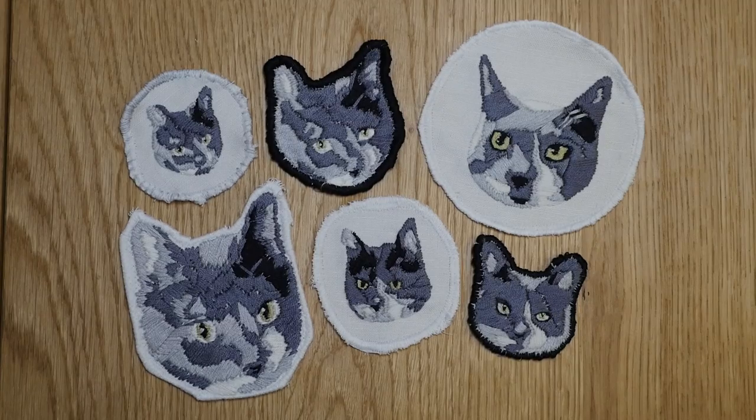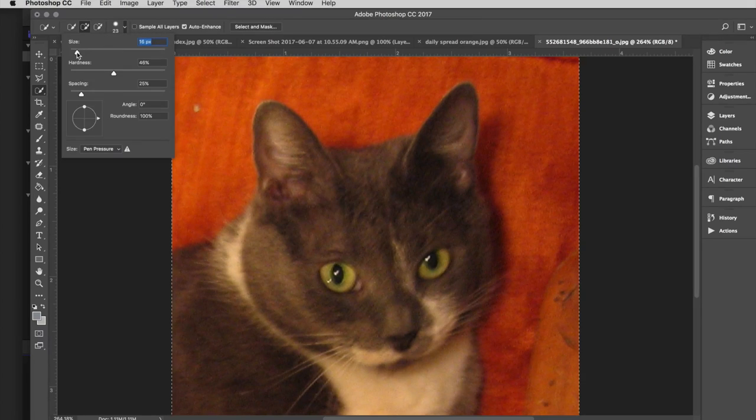You could use this technique to create an embroidered patch from any image really. I'm just going to walk you through the things that I did, but there's a bunch of different tools you could use instead for each step basically.